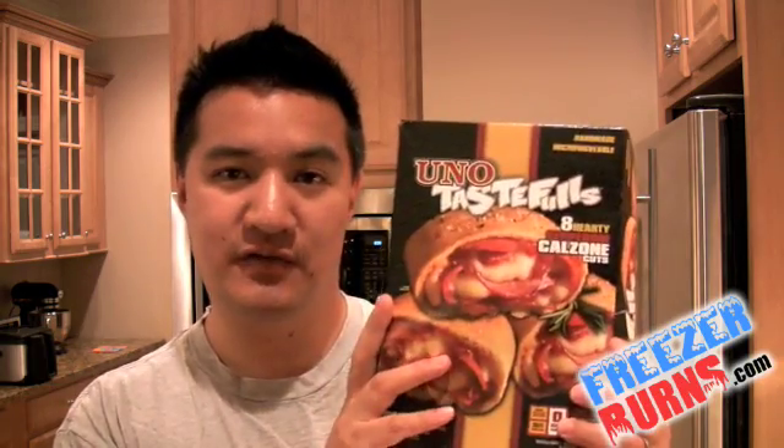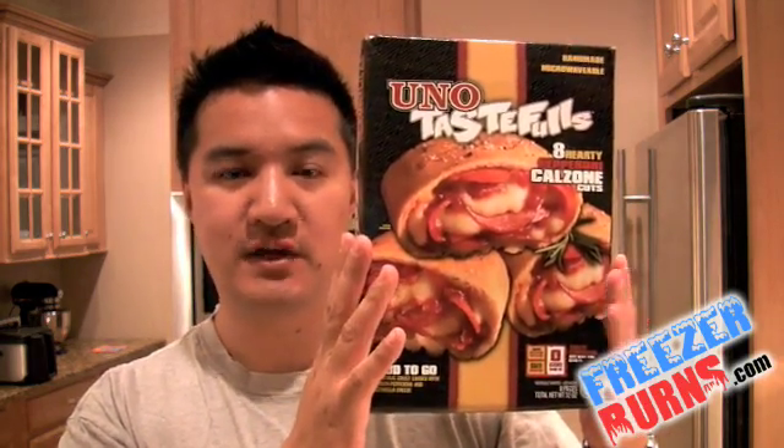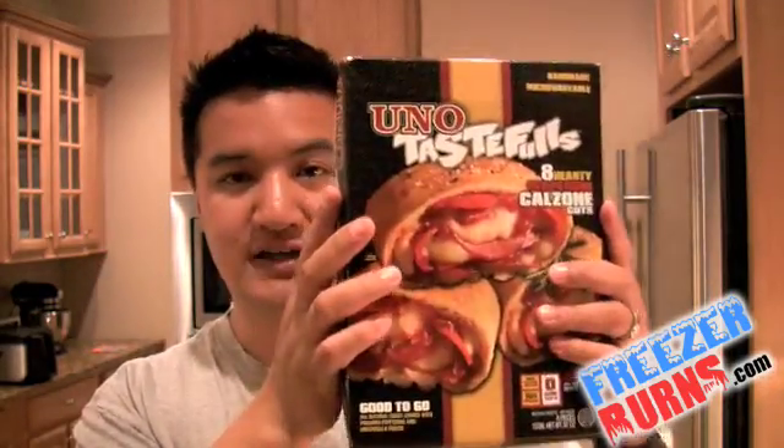Uno's Tastefuls — once again, this is the wholesale club version, $10 a box for eight of them. As you can see, it's a pretty big box. I've never seen these individually and I've never seen them in a smaller box in the freezer aisle. So I cannot tell you whether it only comes in this size or whether this is just the mega wholesale club size. I'm a member of BJ's Wholesale Club, so I'm not sure if they have this at Costco.